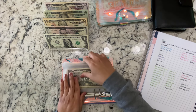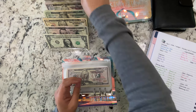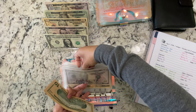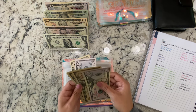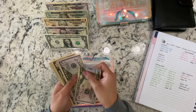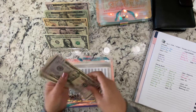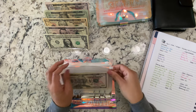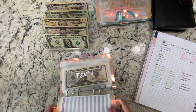My daughter is getting $60, so now she has $100, $110, $120, $130, $131. She got a little bit of money from Easter egg hunting, so that's where the extra $11 is from.